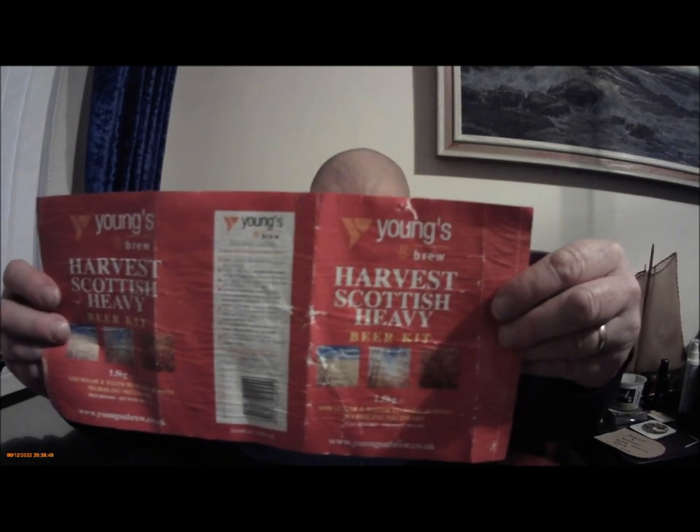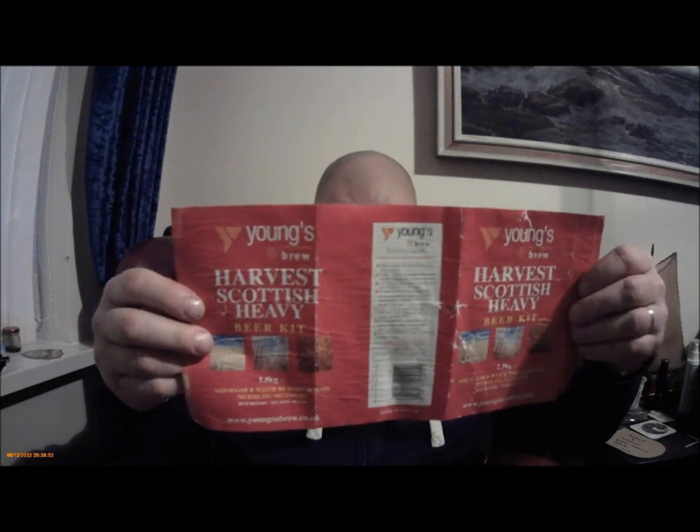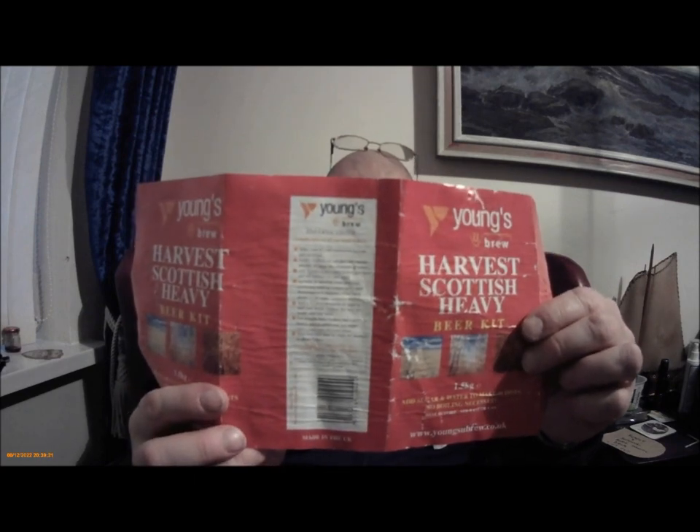Hi everybody, here we are again. It's a Young's Harvest Scottish Heavy, and a weird thing about it - that's the label that comes off the can. It's got brewing instructions on the inside; it's glued on with some sort of water-soluble glue, something like a flour and water glue, that sort of thing. Either way, it floats off the tin quite easily. It's also got brewing instructions on the outside as well.